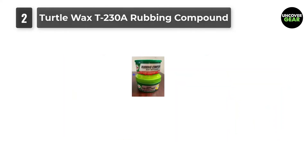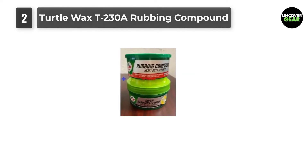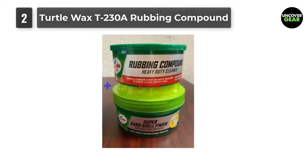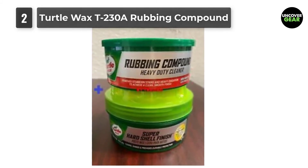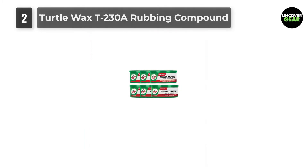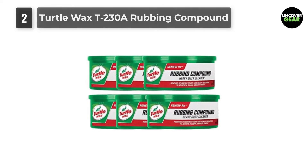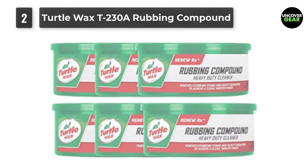Unlike other harsh rubbing compounds, Turtle Wax T230A Rubbing Compound works well on your vehicle, restoring the paint and luster of the car. The application is smooth and easy. This 2-in-1 solution can be used as a compound for removing scratches and as a polish. It is especially recommended for small household applications to restore the beauty of your car.